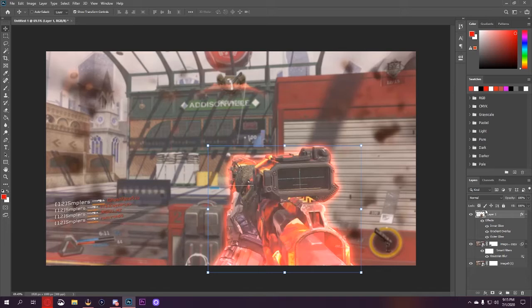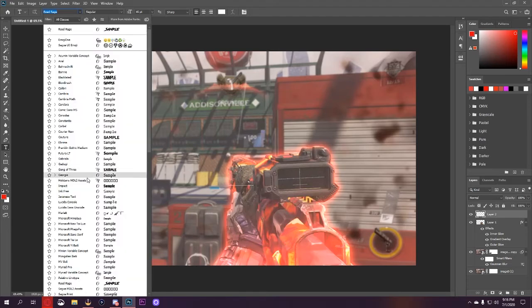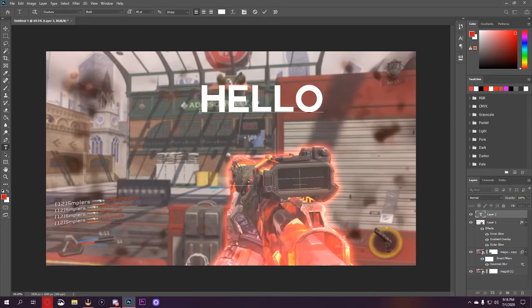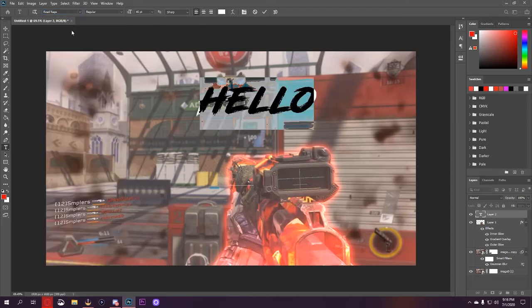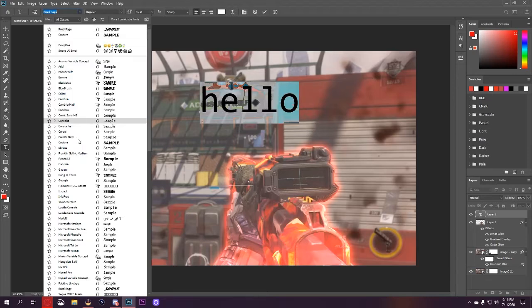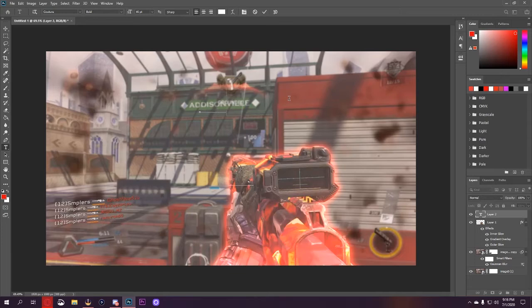Now we've got a good balance — makes the gun pop. Turn the filters back on and voila, it looks beautiful. The same layer styles we can use for the text. Now that I have my gun done — easy, right? Moving over to the text, I love using Couture and Road Rage as my fonts. Couture is this one right here, and Road Rage is this one right here — another solid font.